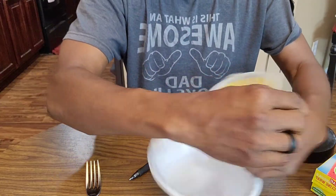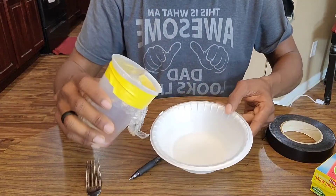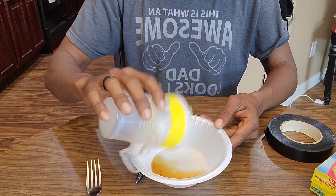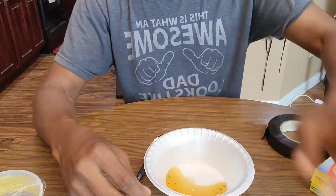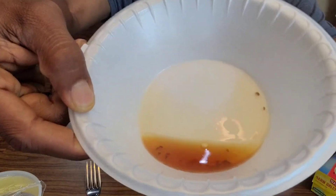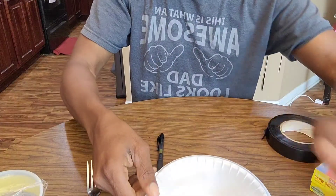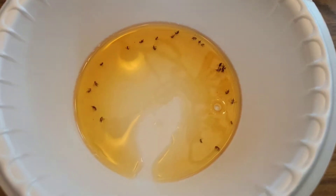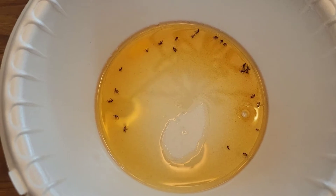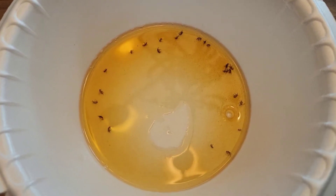Now I'm going to open up my old trap to show you. After a while it still works, but I like to get a new one. Let me show you what's inside. Yeah, that smell is right. Let me bring it up so you can see — you see those fruit flies right there? So this works. There's a better angle — you see the fruit flies in there? Those fruit flies are no more, and that's what we want. This trap is effective and it'll work for you as well.